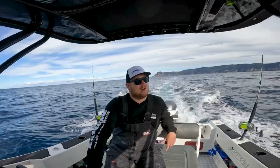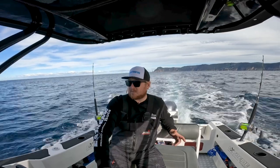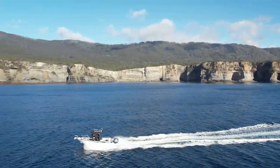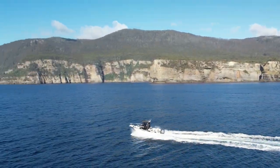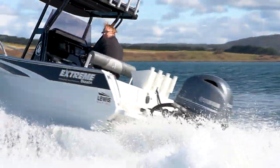The Extreme 605 console suits a wide variety of people. We've just been out here today offshore and had a great day in it — it handled the conditions really well. But then we might find ourselves next week up an estuary or chasing a trout. It's a really versatile sized boat.